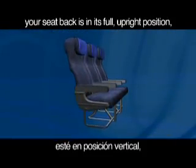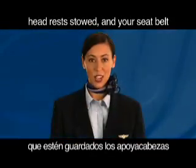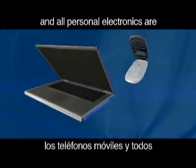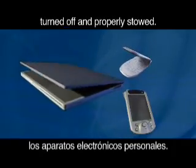Please ensure your carry-on items and tray tables are stowed, your seat back is in its full upright position, headrests stowed and your seat belt is securely fastened. Be sure that laptop computers, cell phones and all personal electronics are turned off and properly stowed.